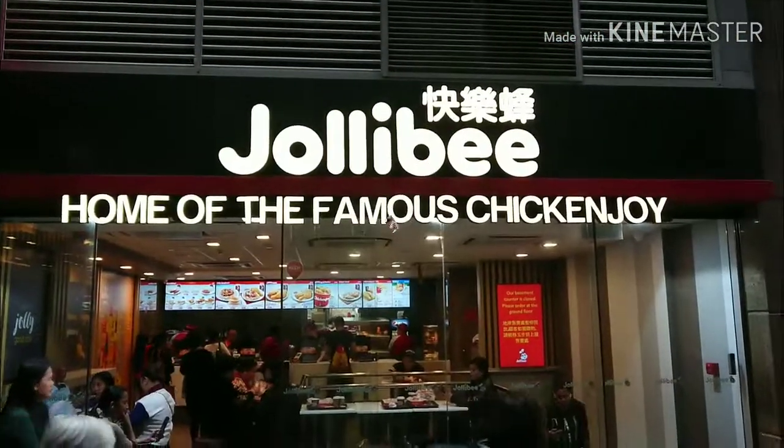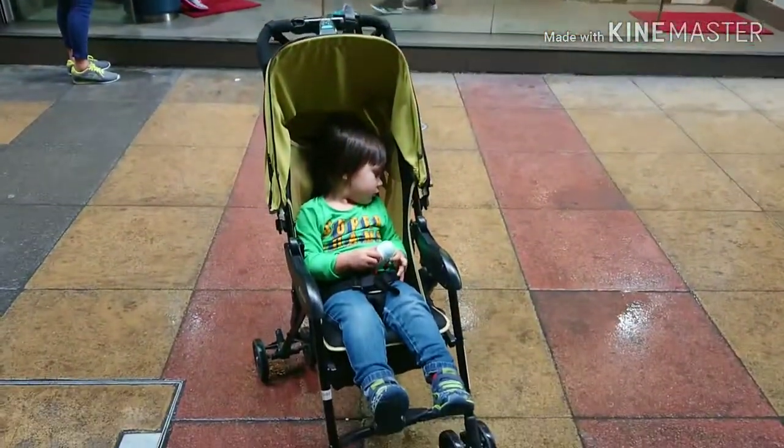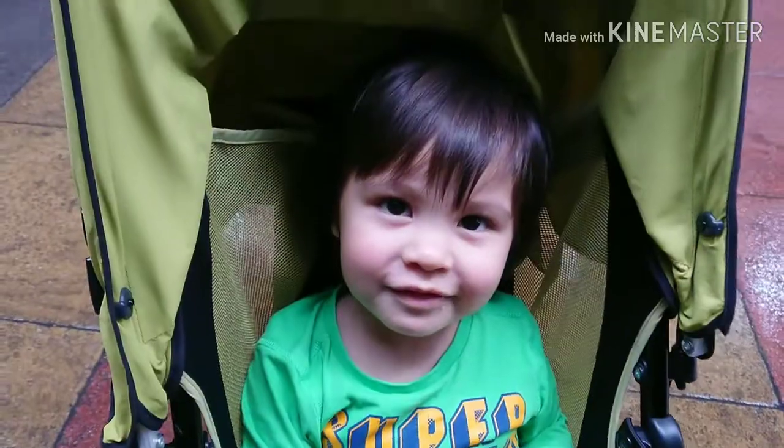Okay, we lost the challenge — let's make pancakes! So we are here in Jellybee Central. Felix, say hello — hello!